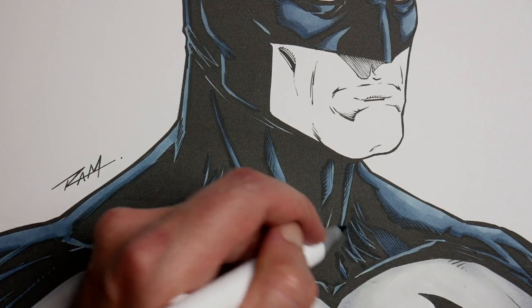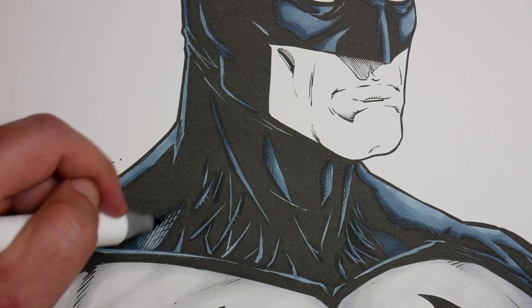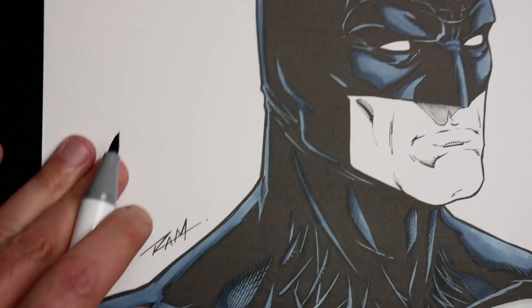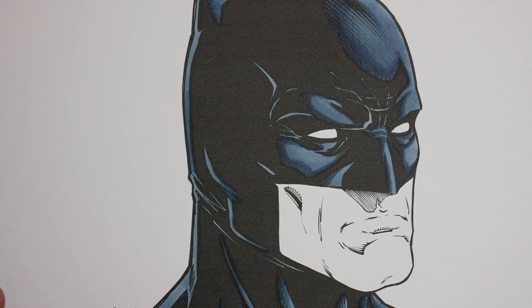I feel like the lighter blue by itself just isn't rich enough until I do a second or third coat on it, and then it starts to look a bit better. That's much of the blue — I think I could bring that out a little bit more with some whiteout, like I mentioned. I think the cowl looks okay. Now let's go for the skin tone.